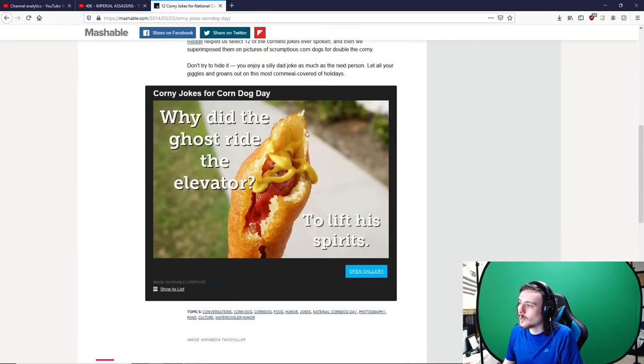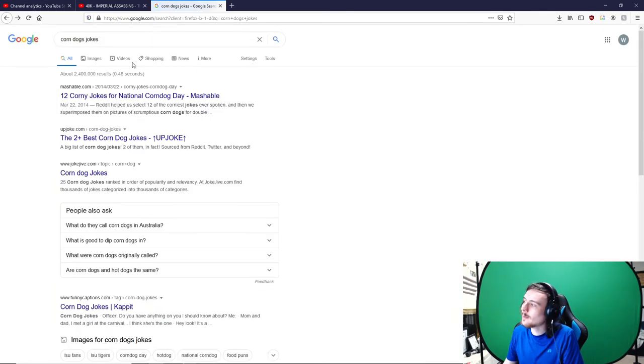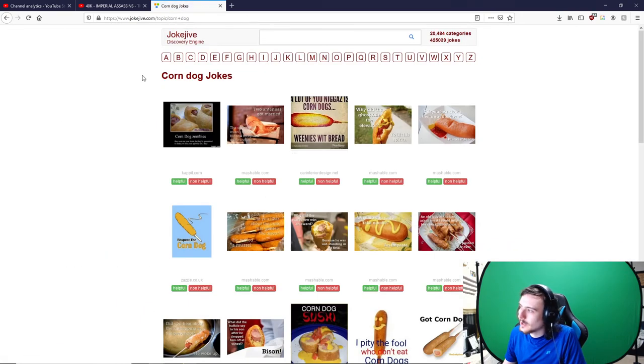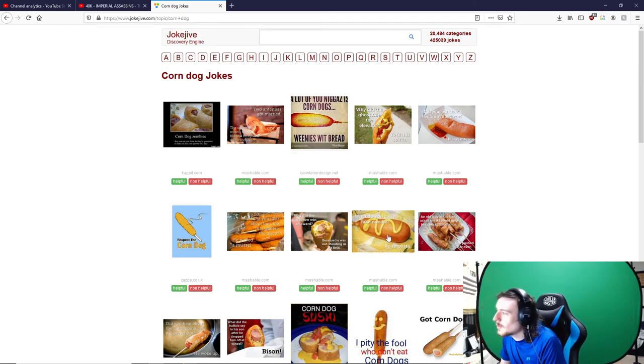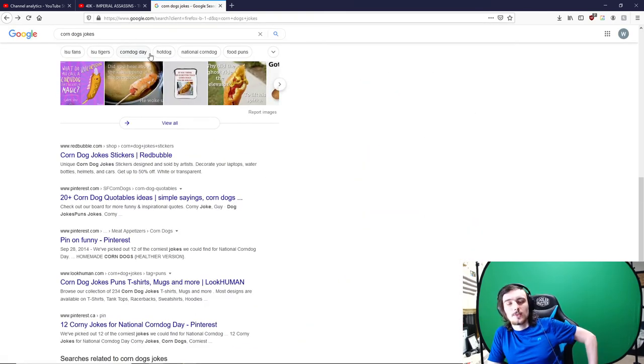I click here and the first one isn't even a corn dog joke — it's a corny joke, but not a corn dog joke. Over at another site there are two jokes: one that's long and one that's just an anti-joke. Then we get a whole bunch of jokes but they're all so bad — like 'What do you call a fake noodle? An impasta' — not even related to corn dogs. Absolutely useless. Hopefully whatever I came up with for the intro joke was good. Maybe I'll do a Walmart joke — who knows. Thank you for watching!